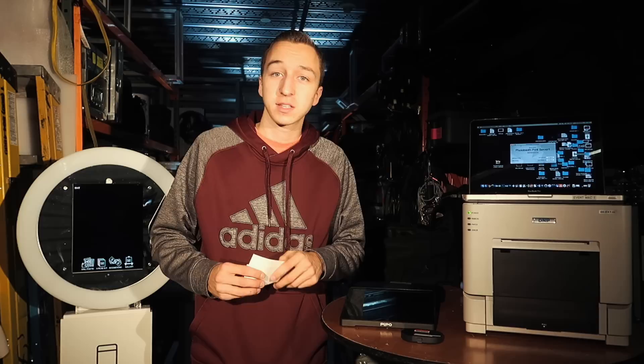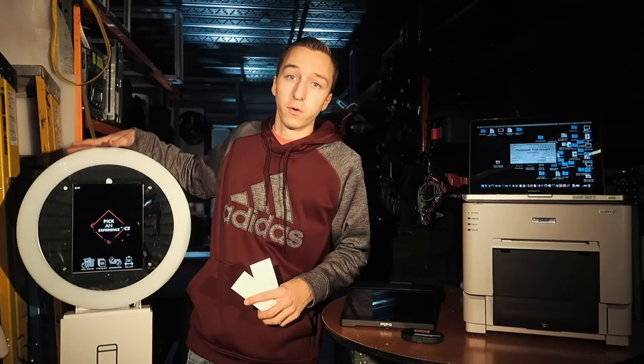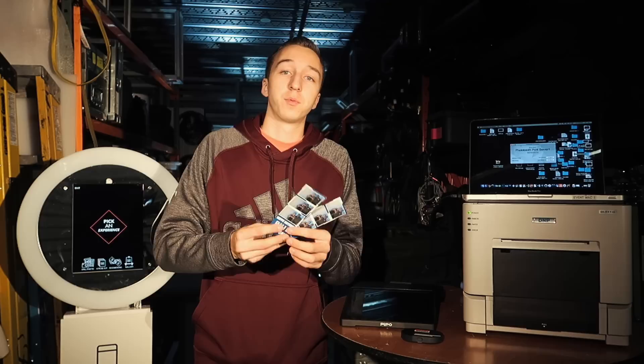What's going on guys, Brandon Havrila from RevMax Events, welcome back to the channel. Today we are continuing our photo booth series, or more specifically our iPad photo booth series, and today we are going to talk about how to get your photo booth or your iPad to take pictures and ultimately end up with these printouts.